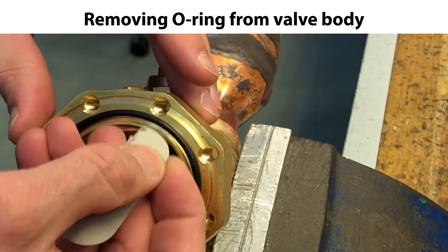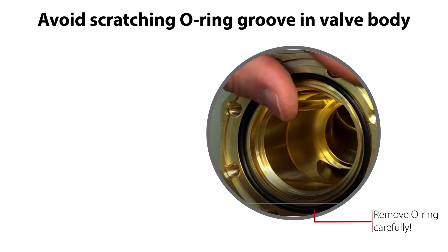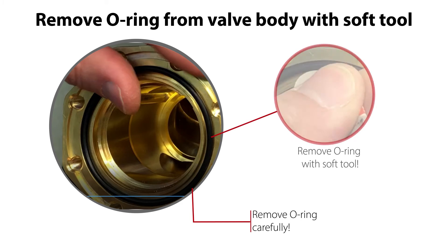Then carefully remove the O-ring from the valve body, as seen here. Watch out: if removing the O-ring with a tool, do not scratch the O-ring groove, since this might cause risk of external refrigerant leakage once the valve is reassembled and back in operation. So if necessary, use a soft tool for O-ring removal, like for example a piece of carton, as seen here.